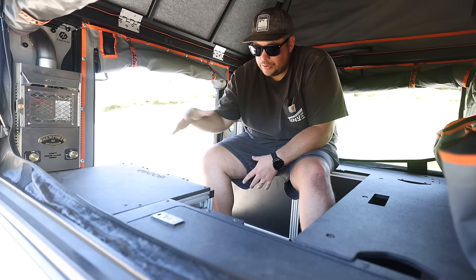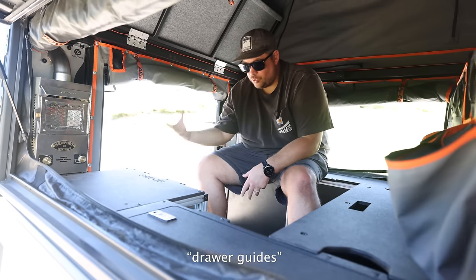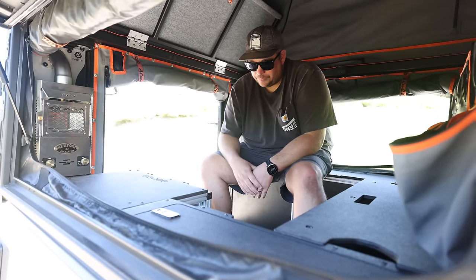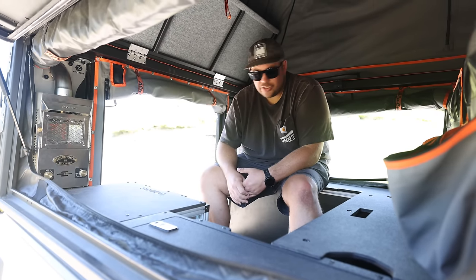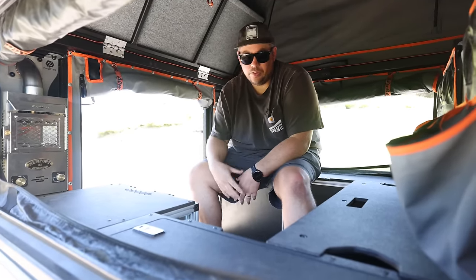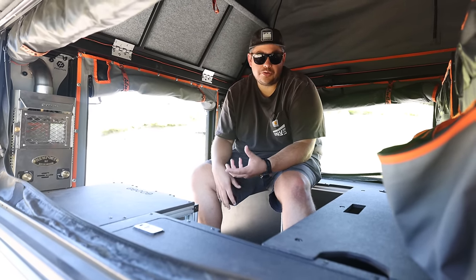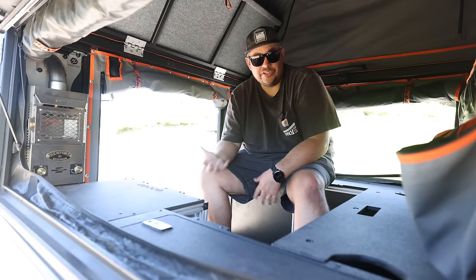Goose Gear is made extremely well — all of their latches, locking mechanisms, and drawer hinges are elevated above the competition. They've now moved to their own aluminum extrusion profile that's lighter and stronger. From a functionality standpoint, it really turns this thing into a home on wheels and gives us places to mount stuff. When we do a battery, we actually tie it into the Goose Gear base plate. So when you call us to build out an electrical system, regardless of whether you want the full Goose Gear package, we're going to recommend that base plate as a foundation for anything else we add.